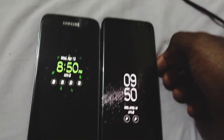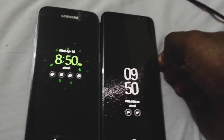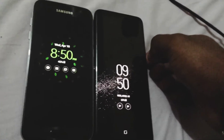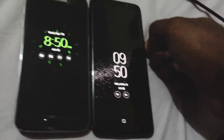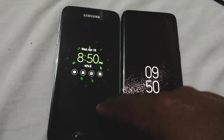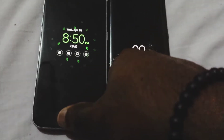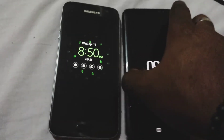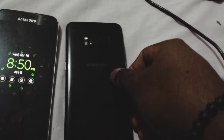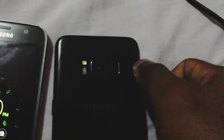Both are waterproof, IP68 certified, and both have a fingerprint scanner. However, with the S7 the fingerprint scanner is at the front, while with the S8 the fingerprint scanner is at the back.